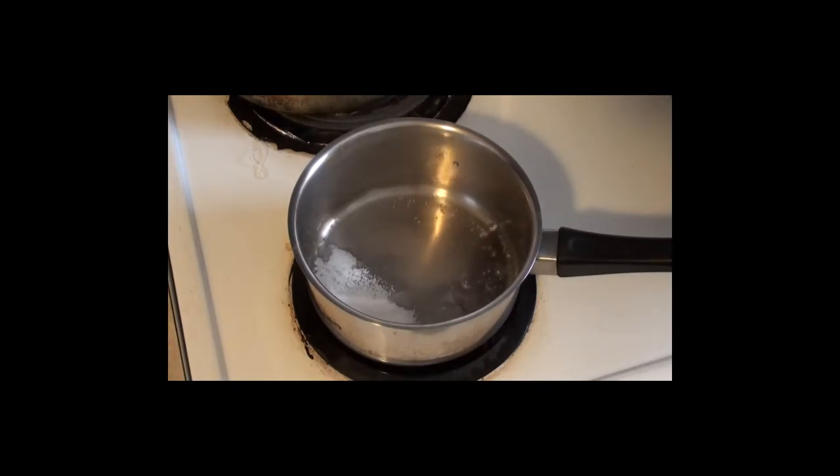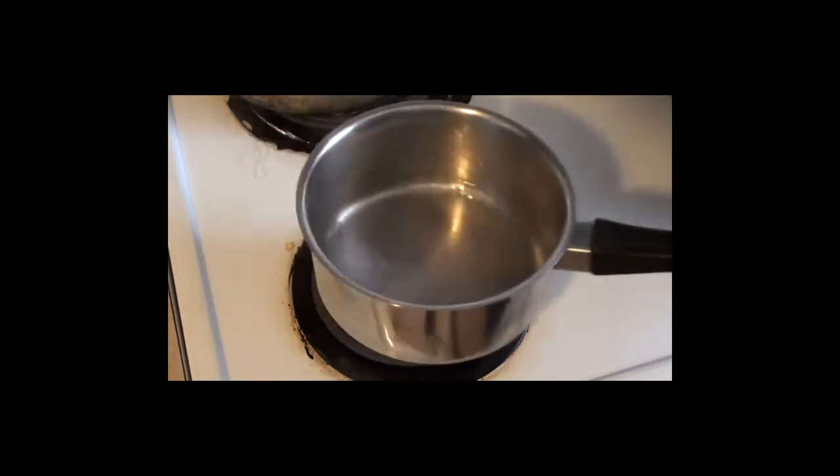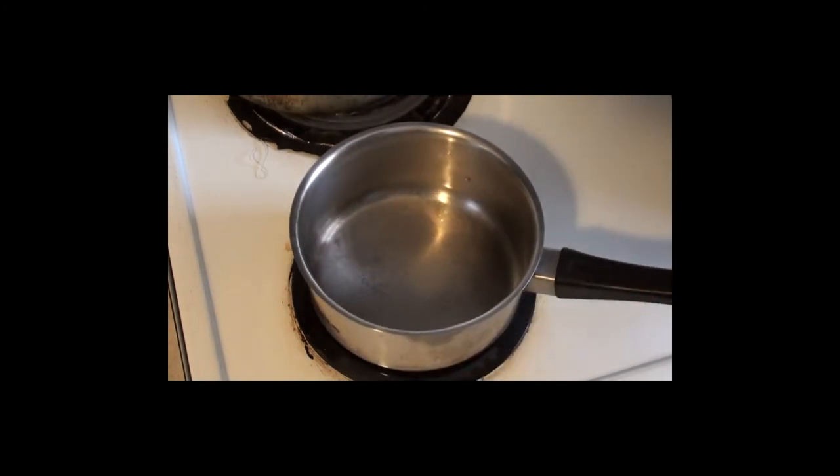While the cakes are baking, we can prepare the syrup and the chestnut cream. To make the syrup, simply add one tablespoon of sugar to one tablespoon of water and let that dissolve. You can also add one teaspoon of rum, but that's optional.